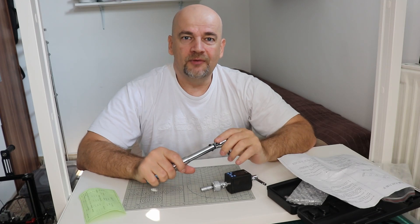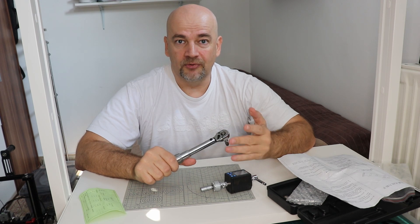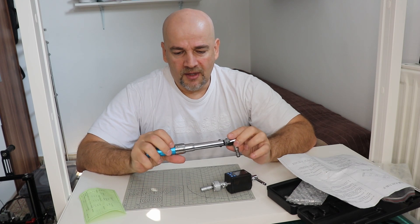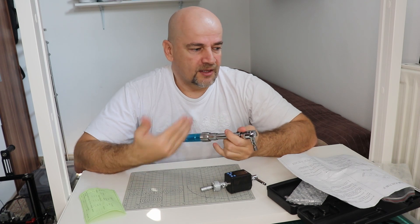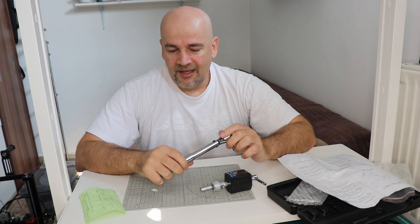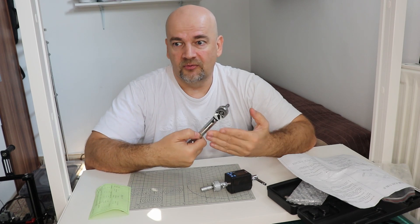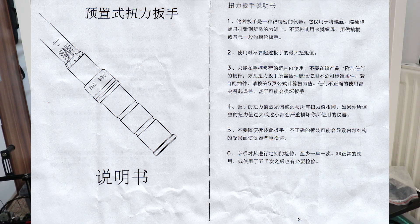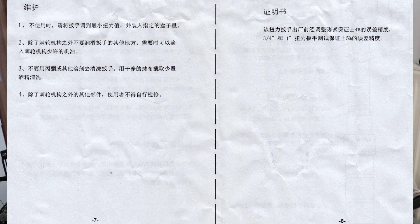Conclusions. Somebody wrote me in my previous micrometer video that it looks like I always get a special product for reviewers, not the average versions. But here is the proof that that's not the case, because I'm quite sure the reading of the scale is not correct. I know how to read a torque wrench — this is not the first torque wrench I've used in my life. It looks like whoever did this certificate read the scale the wrong way. I will scan this manual — it's in Chinese — and maybe somebody can check if I'm doing something wrong. I can make mistakes too, so please leave me a comment.